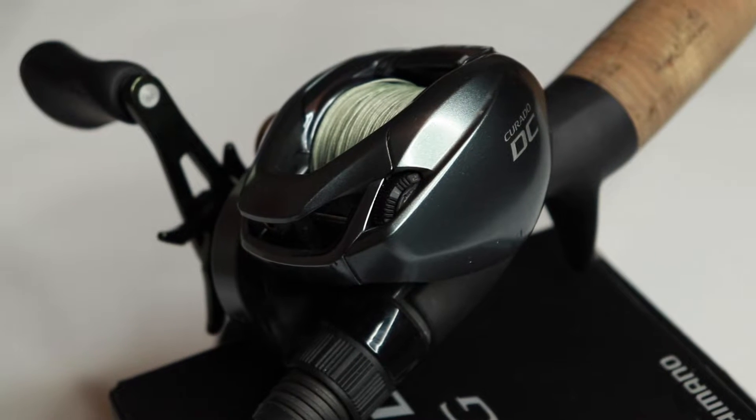Let's talk about some of the settings and features of this reel. It has a microchip inside that controls the braking system. On the side there's a little dial with positions: open, one, two, three, and four. In the open position, you can open the side plate. On the inside, that white ring is your DC chip — the microchip that is controlling everything — and if you notice, it is sealed.